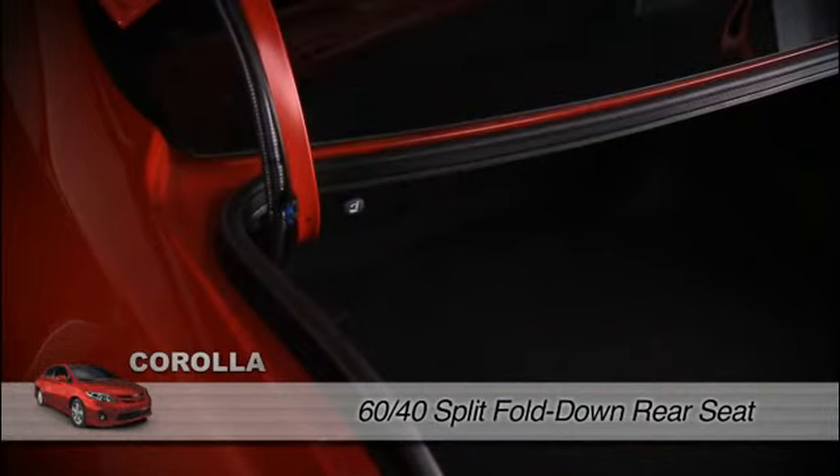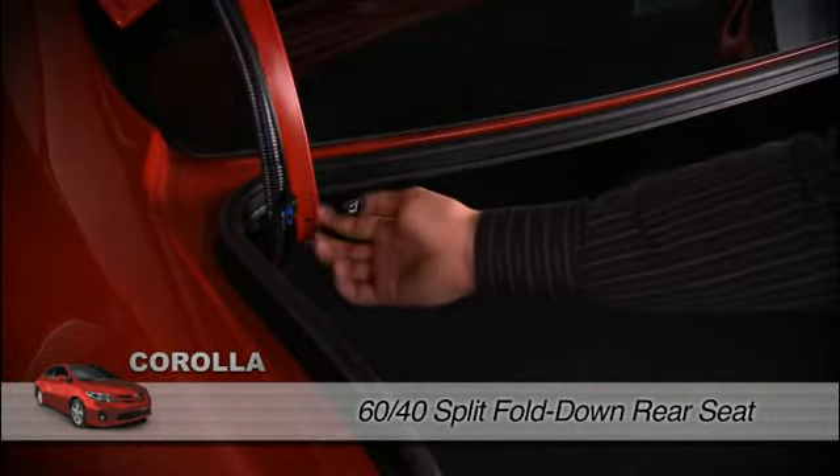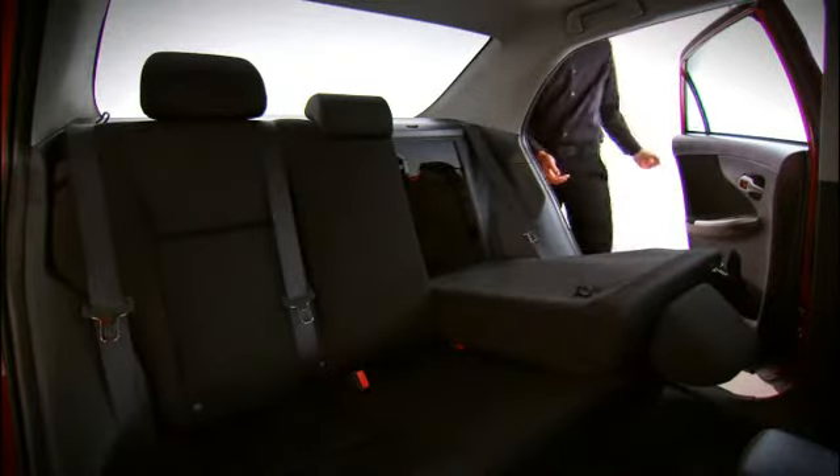To fold the rear seats, pull one or both of the rear seat release knobs in the trunk near the trunk lid hinges. Pull the belts out of the seat belt guide. Pull the seat back down into the folded position, keeping the outboard seat belt clear.